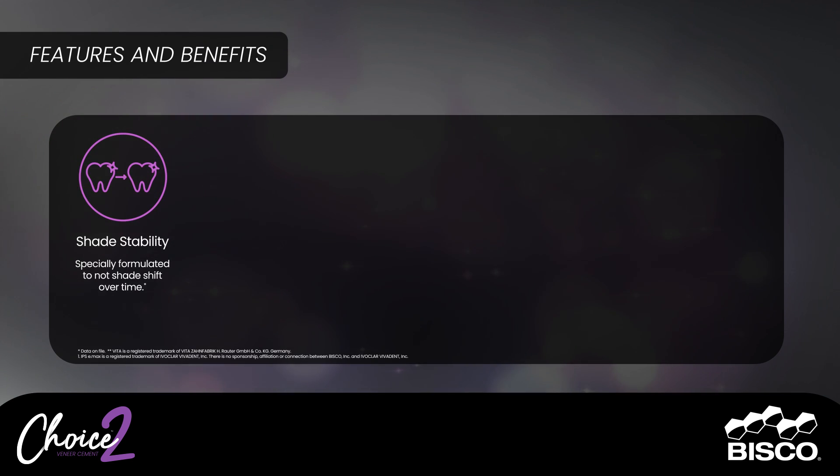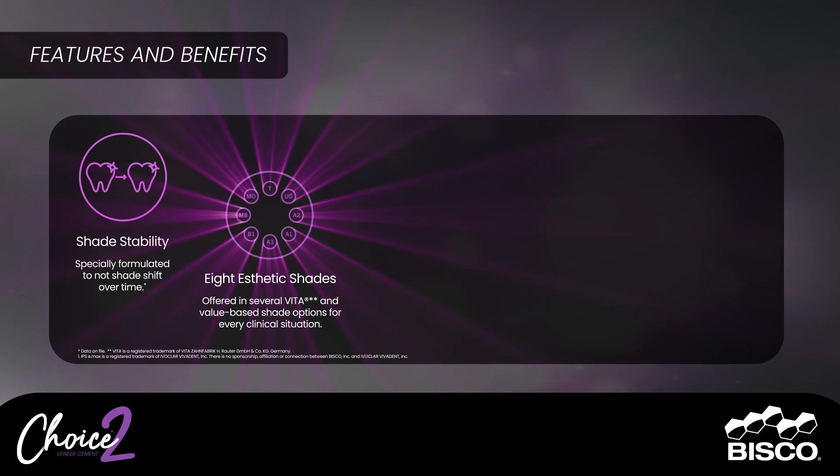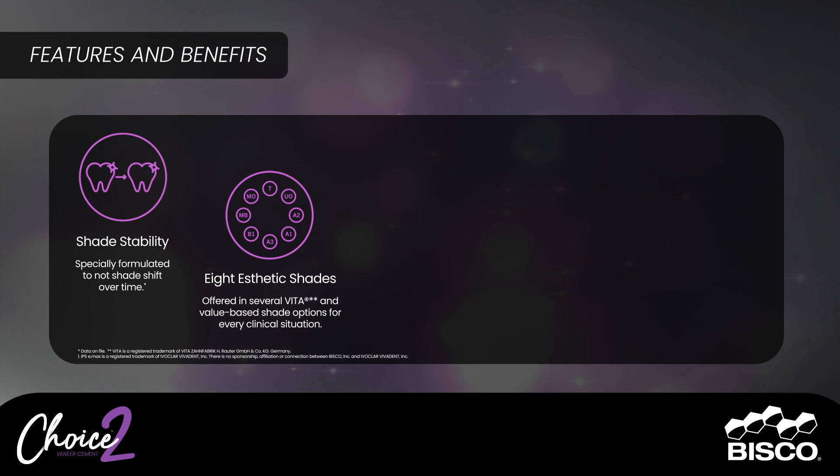Shade stability: specifically formulated to not shade shift over time. Eight aesthetic shades, offered in several Vita and value-based shade options for every clinical situation.